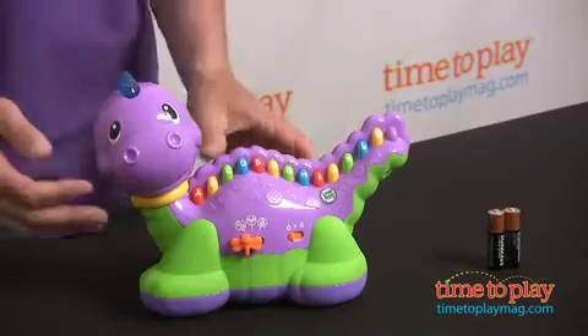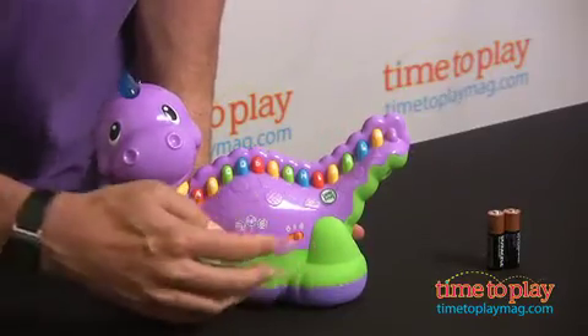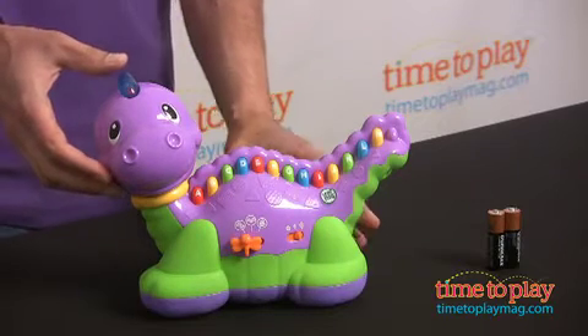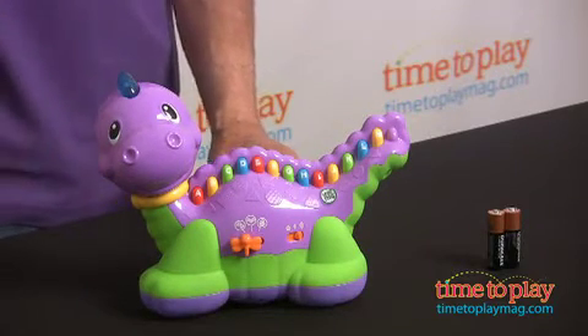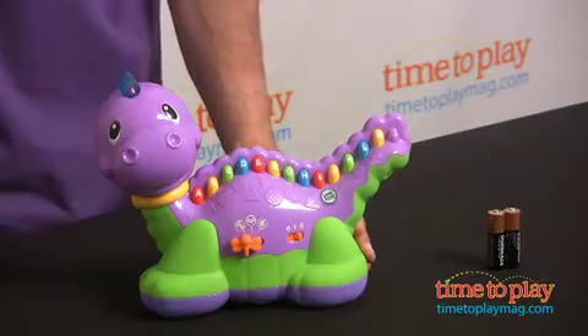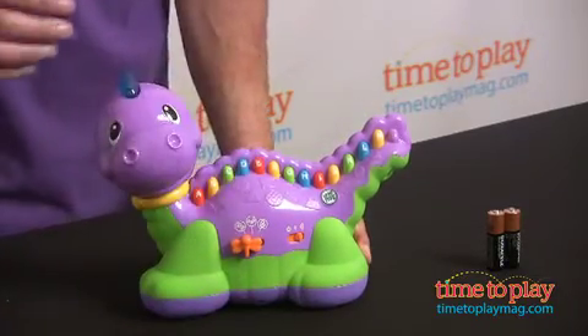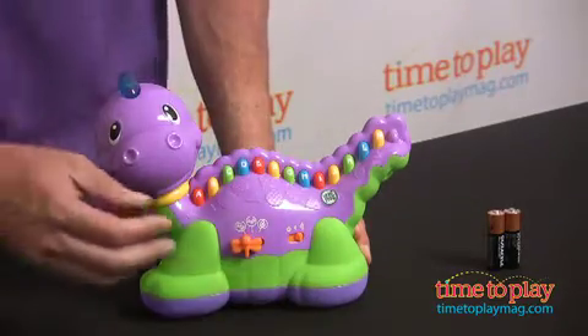But the magic happens when you turn it on. Once you turn it on, there are two levels of volume. You can press the top of his head to play music, and he does the ABC song every time you press the top of his head. If you want to hear other music, you set it on music and press a letter or another letter and you hear different music.